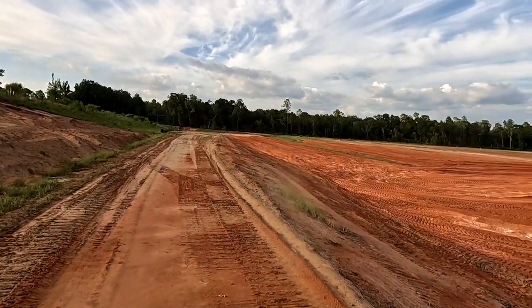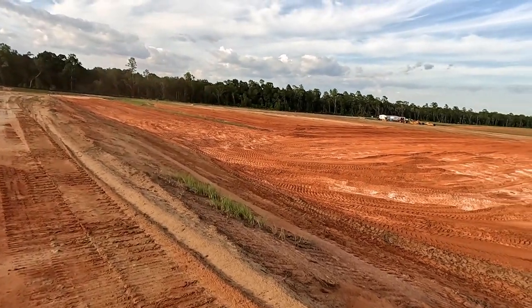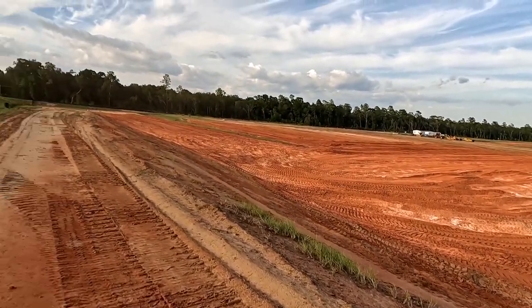It's always a good time when you're out here running your RC, so that's always a bonus, but I want to find a place where I can get some jumps.